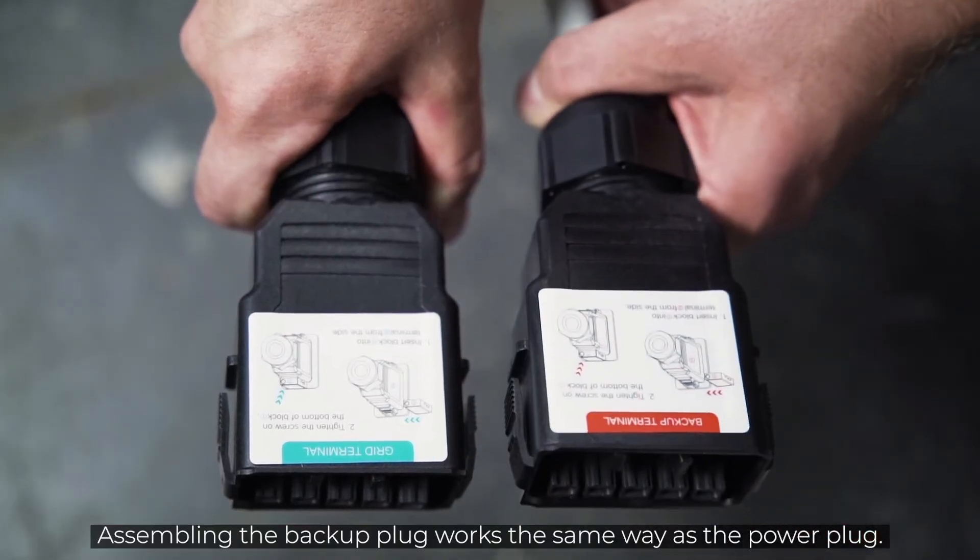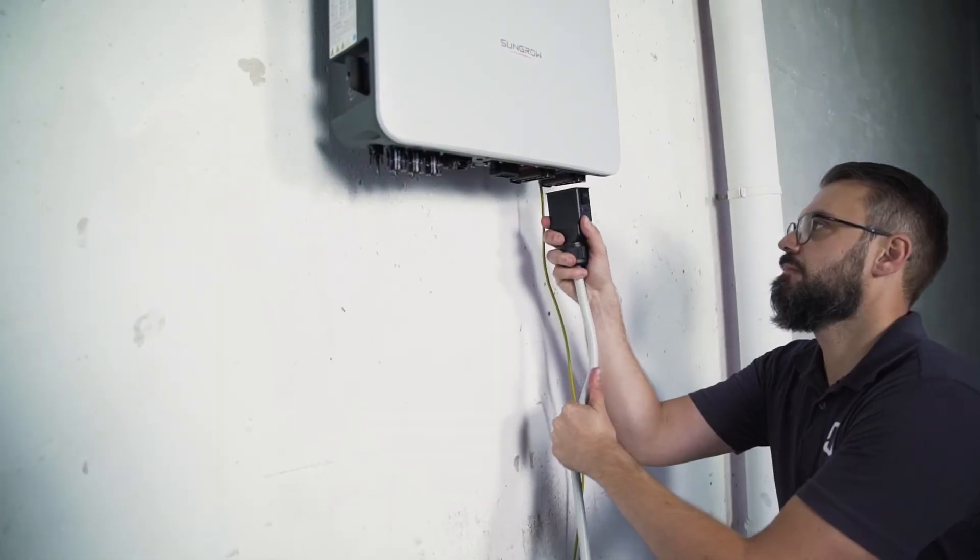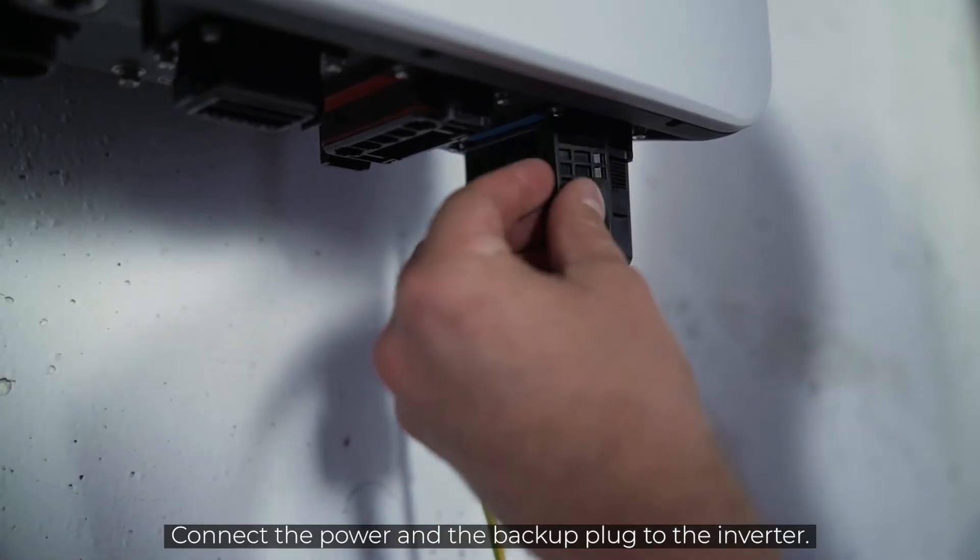Assembling the backup plug works the same way as the power plug. Connect the power and the backup plug to the inverter.